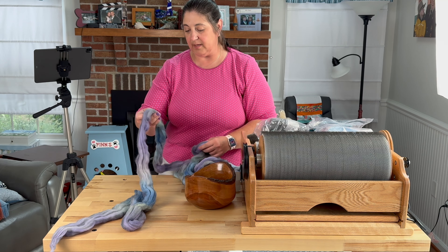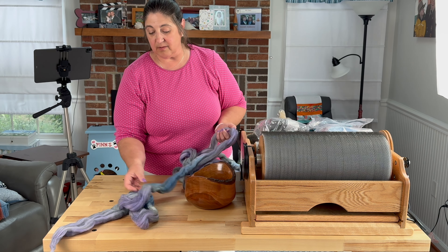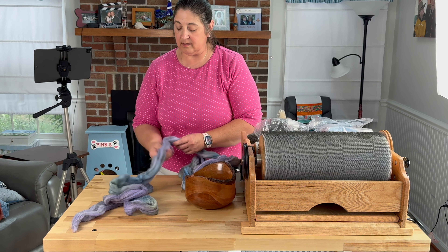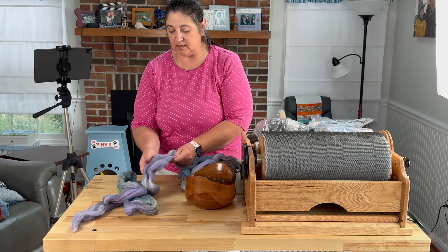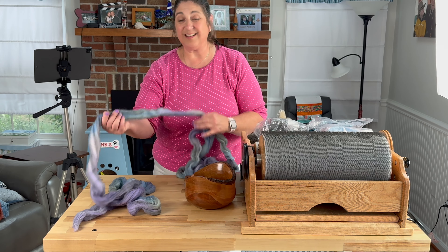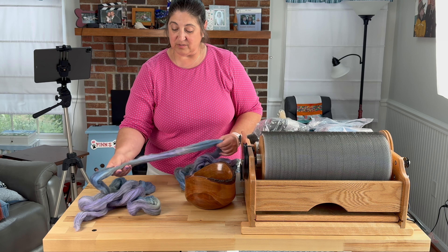This stripey look — I'm going to try to carry this through. What I've decided is I'm going to spin this as a single and then chain ply. I think that you will be impressed with the color changes here. It is a nice soft transition on this braid, so I think it will give us a nice soft stripe. And it is going to be lovely.